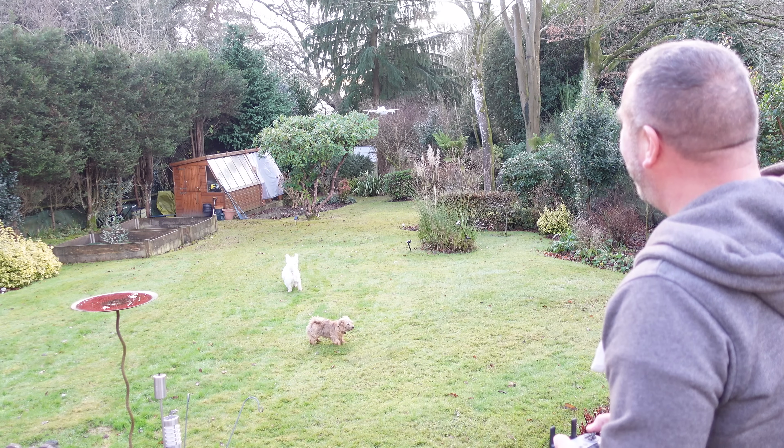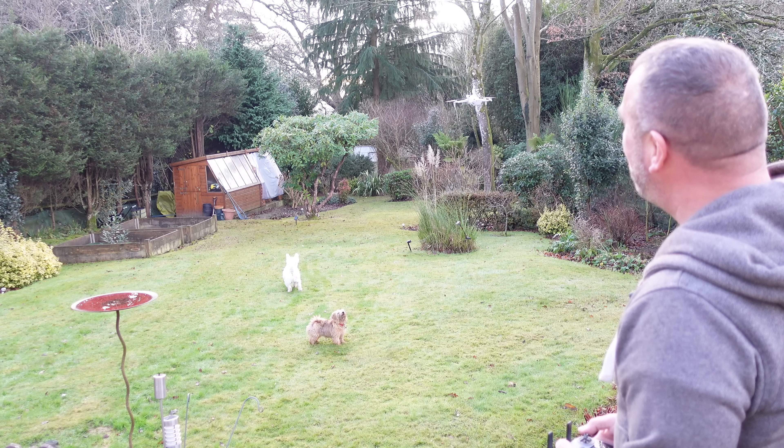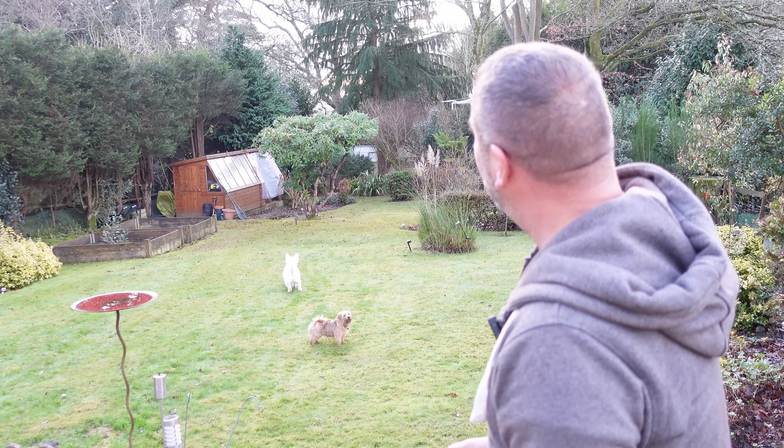My sister's little dog has seen a drone for the first time. She's not happy. Anyway, that's not the point of this video.